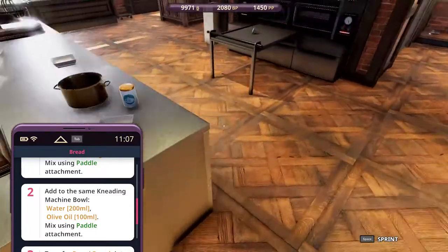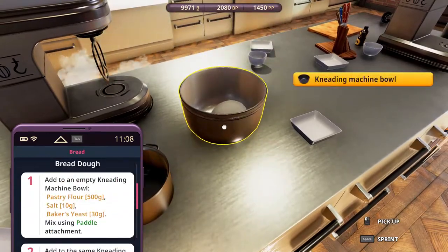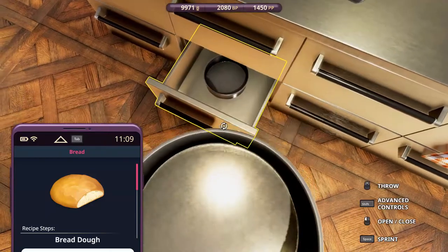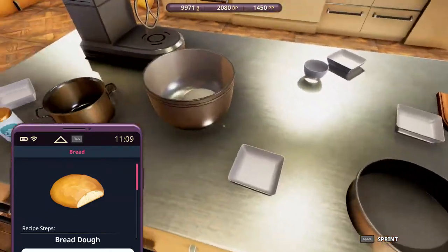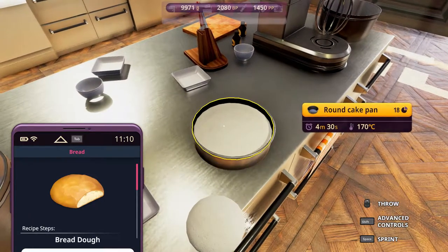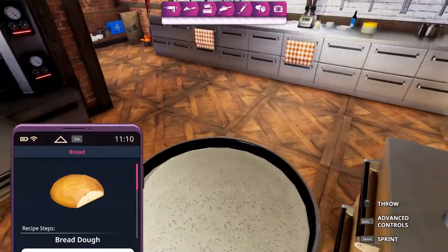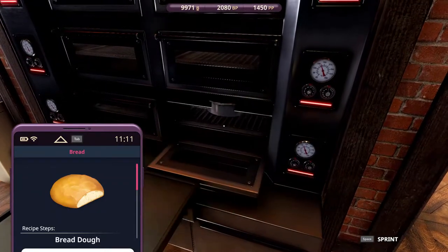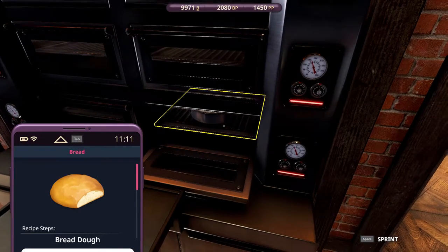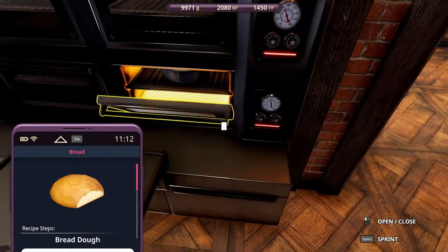This is the dough, and we can bake the dough. Round cake pan? Isn't that supposed to be a loaf pan? It doesn't look like a loaf, but usually it's in the loaf pan — a loaf of bread — but I guess maybe not always. That's okay. So we just put everything in here, and we don't have a lot left. Interesting. So we have one serving. Okay, let's put that in there. 450 and 170. There.